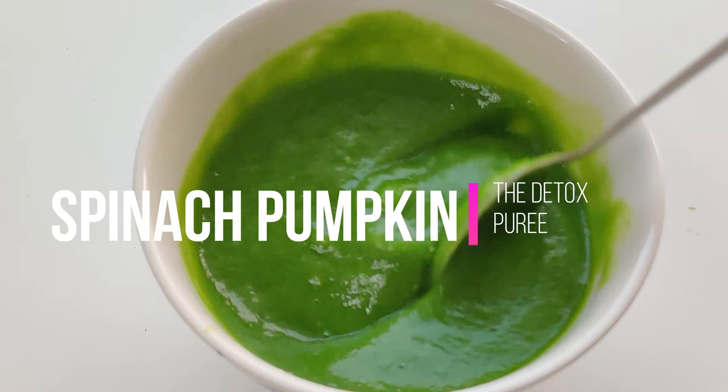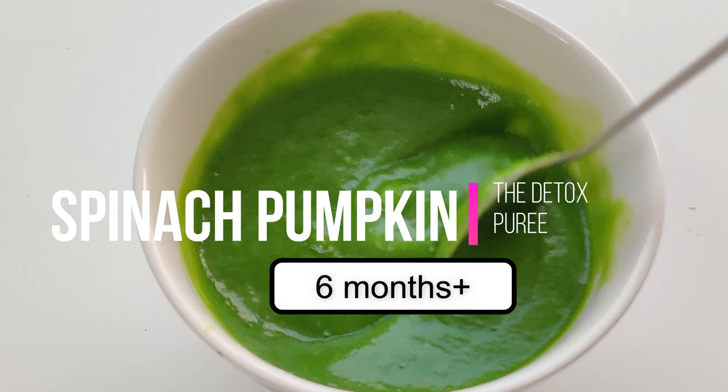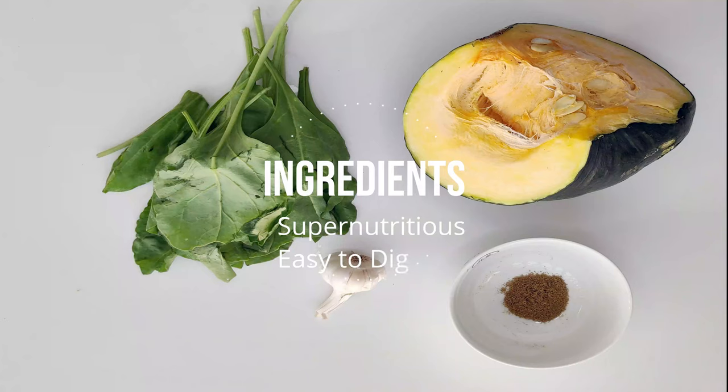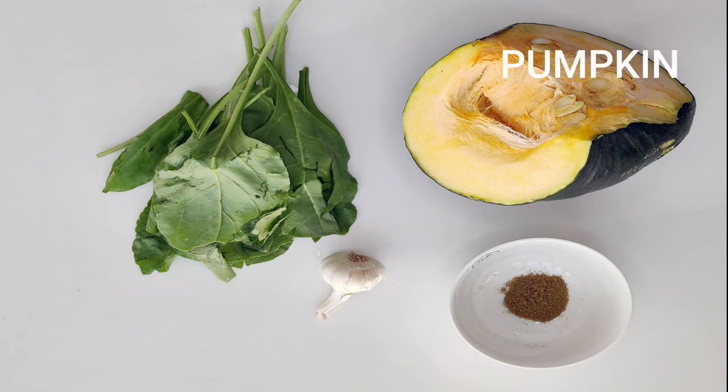For our first recipe we're going to be making spinach and pumpkin puree. For all baby foods, I make sure to put a lot of thought and effort into choosing ingredients that are super nutritious, easy to digest, hypoallergenic, and flavorful. I'm using pumpkin, which is rich in vitamin A and vitamin C and therefore is an immune booster.